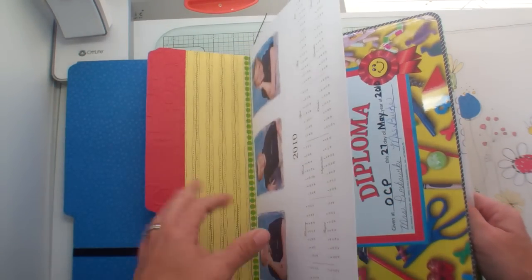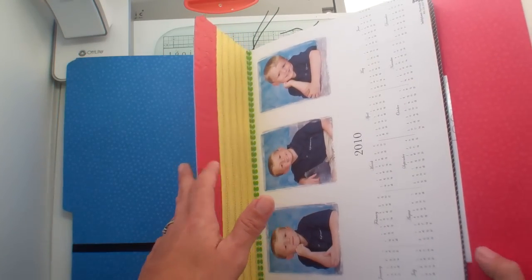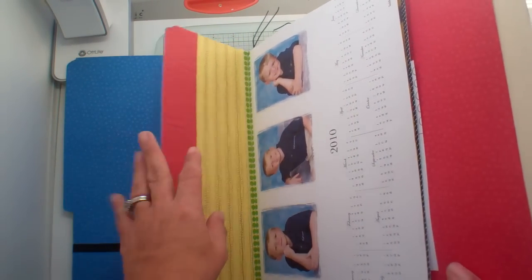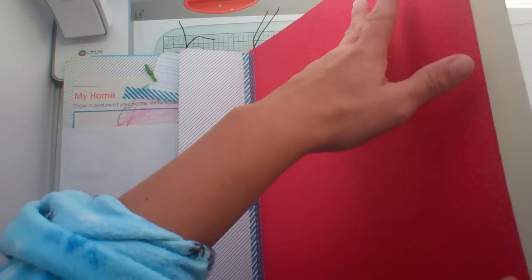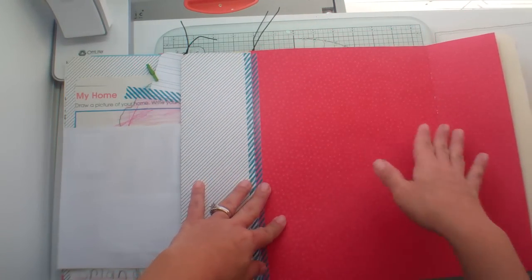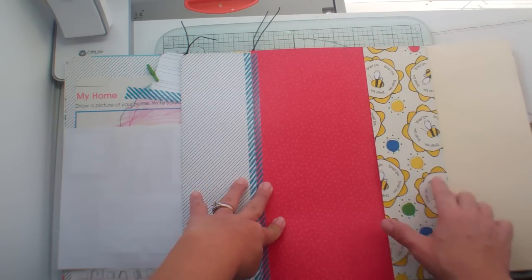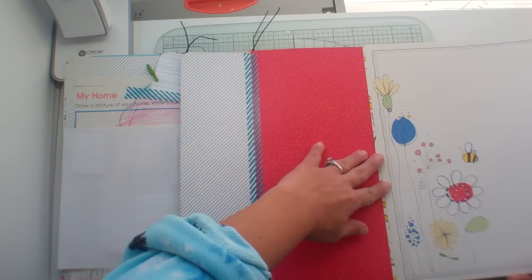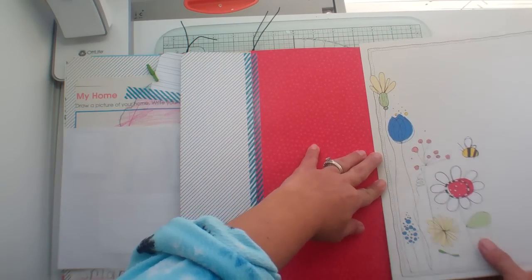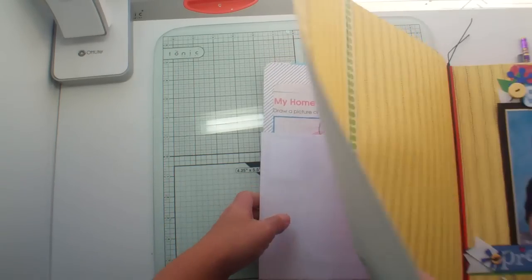So this is this file folder — see all the stuff I was able to add in between. I was just covering this with paper and then I realized I could make another flap here. So I'm going to leave that as a flap. We're going to add this piece of paper right here. To do that we need to flip this over so that I can draw the line and know where to trim it.